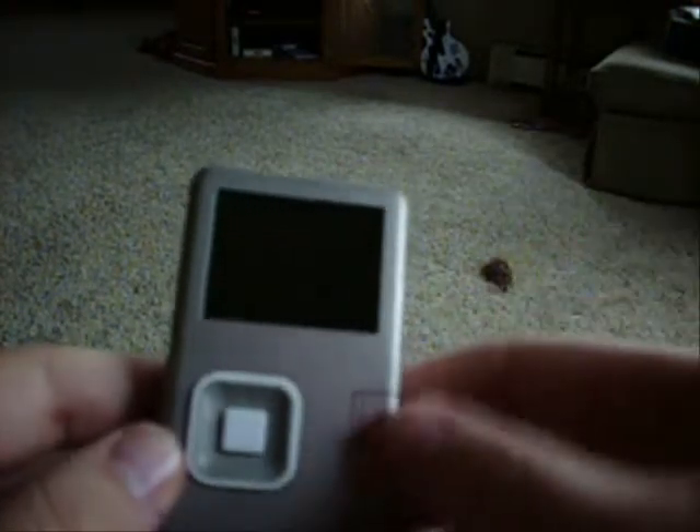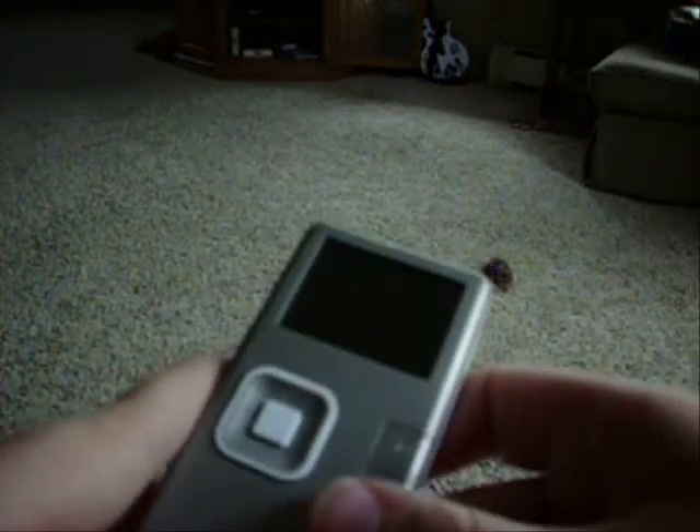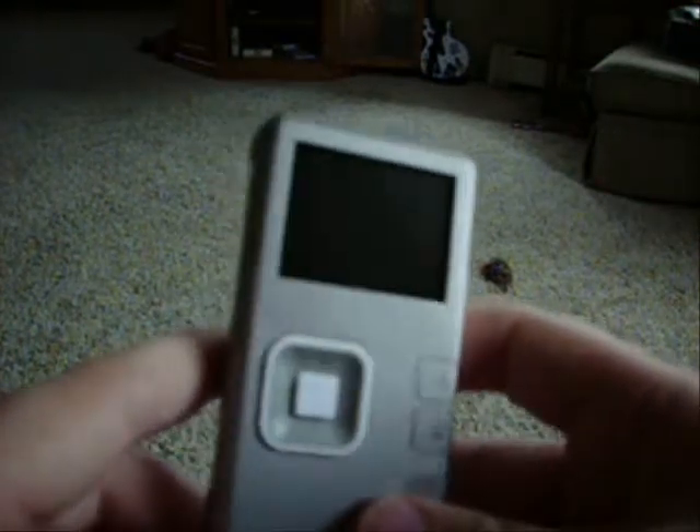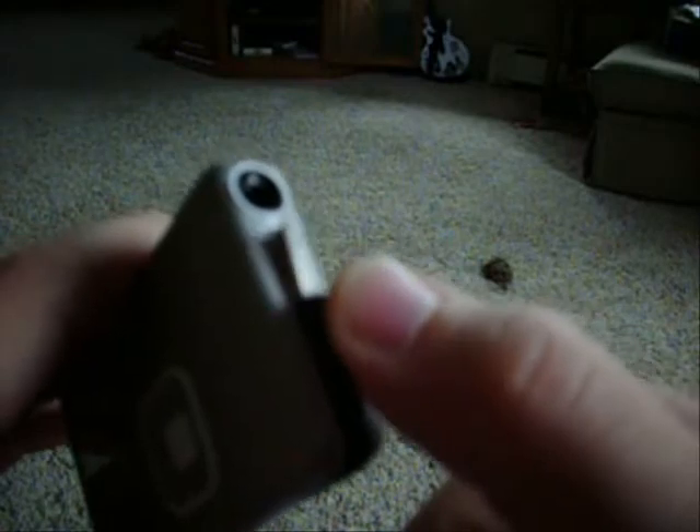Power button is right here. It has a two-inch screen. It shoots in high quality 640x480 at 30 frames a second, so it's pretty good. Now to transfer, it has a USB cable here — you can just pull it out and it's very, very flexible. You can twist it and do whatever you want, but it's also magnetized so it will clip right back in. That's pretty nice.